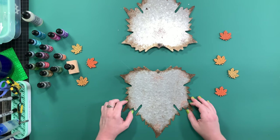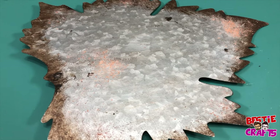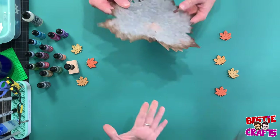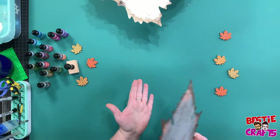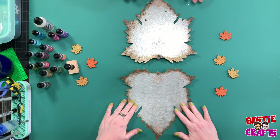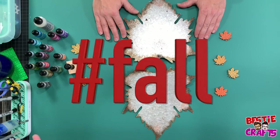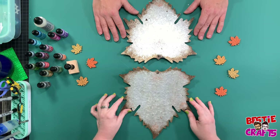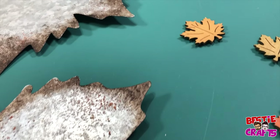Today we are going to tackle alcohol inks on a piece of... is this like sheet metal? Yeah, it sounds dangerous! It is dangerous. We like to play music. So we're going to each do the leaf because it's fall. It's coming on a couple days here. I'm very excited myself. But we're going to use alcohol inks and decorate these.